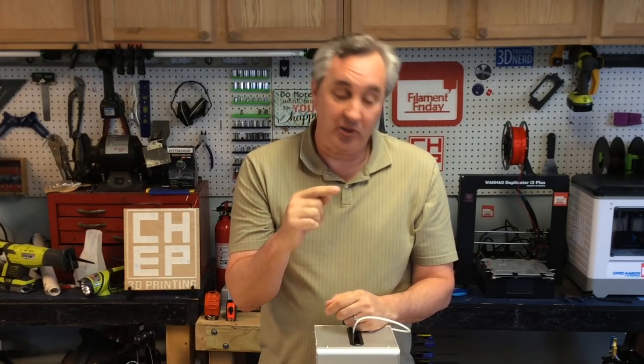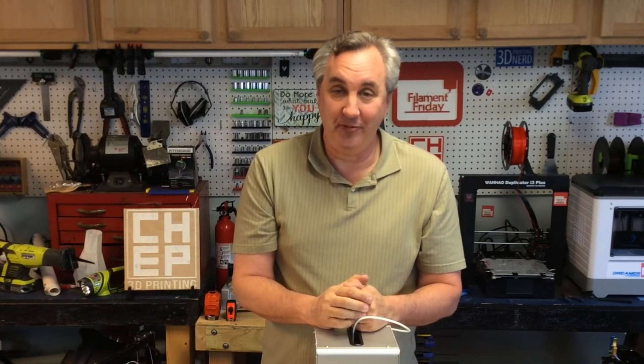If you like what I'm doing here, check out some of my other videos. If you want to help support the channel, a dollar a month to Patreon goes a long way, and if nothing else please click on that logo and subscribe — it helps the channel grow. That's it for this week; I'll see you next time on Filament Friday.